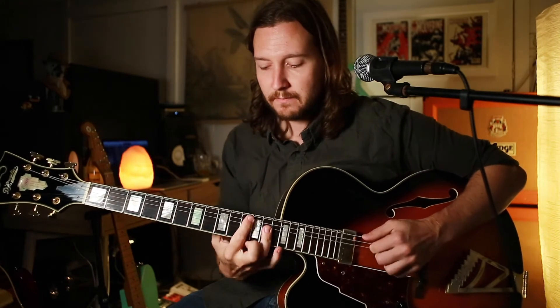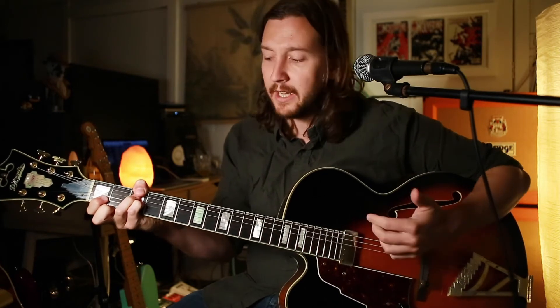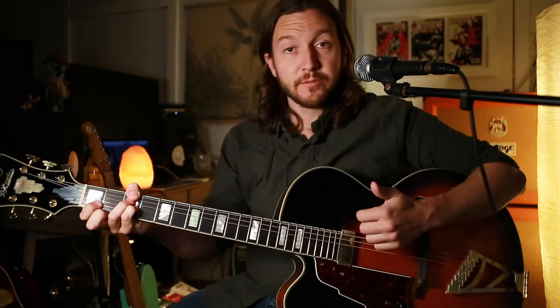So that added into the chord progression will give us this.